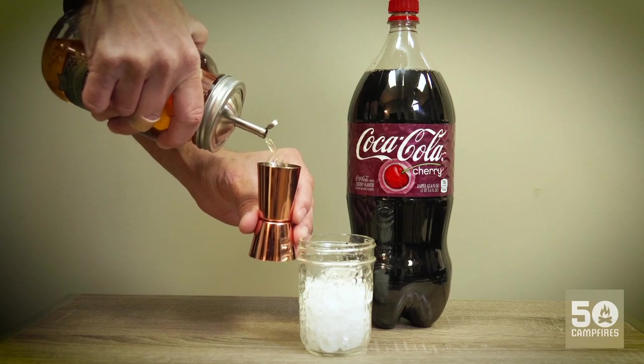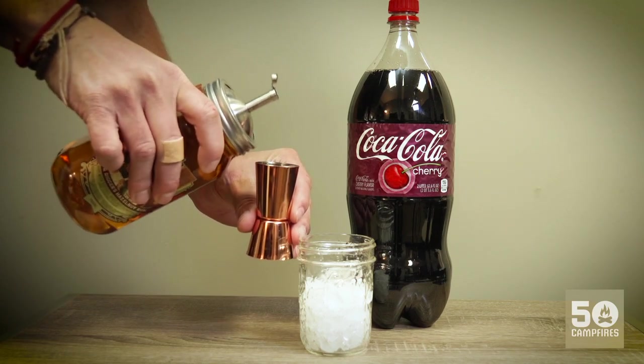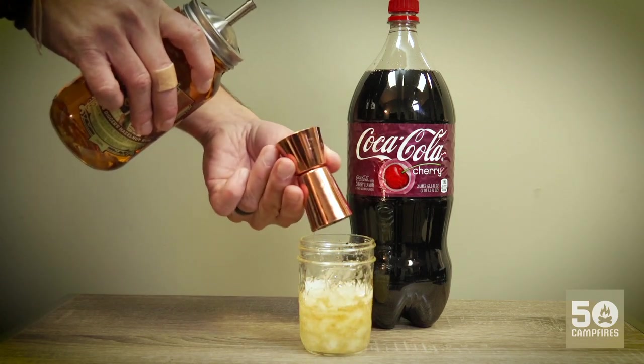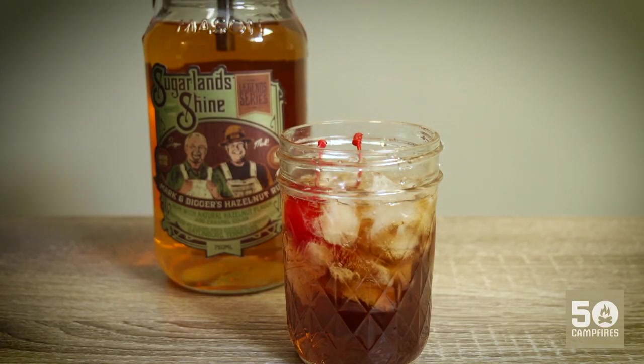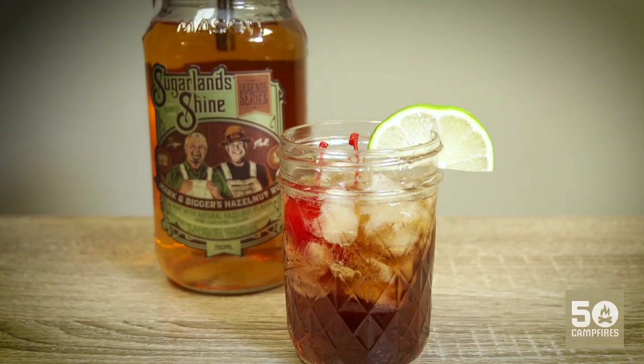Start by pouring an ounce and a half of Mark and Diggers hazelnut rum into your glass with ice. Top with three and a half ounces of cherry cola. Garnish with a lime wedge and a maraschino cherry. Enjoy!